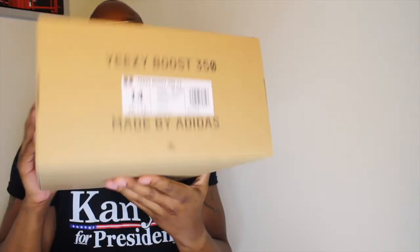As far as the box, you know, the same old thing, nothing special, nothing different. It says — I believe it says Yeezy on here. I have a size 14 in these.